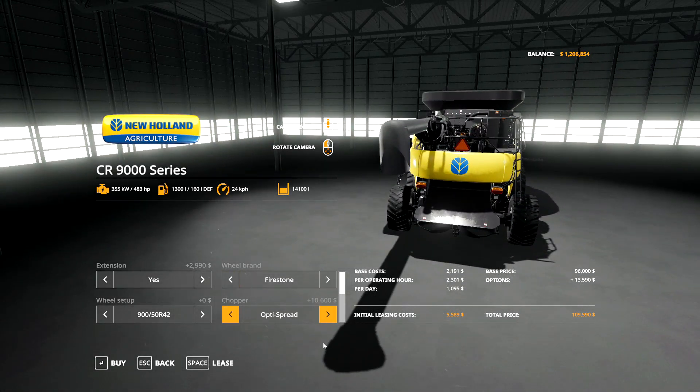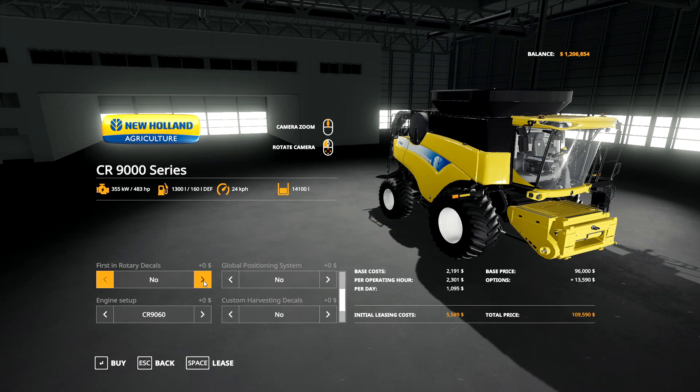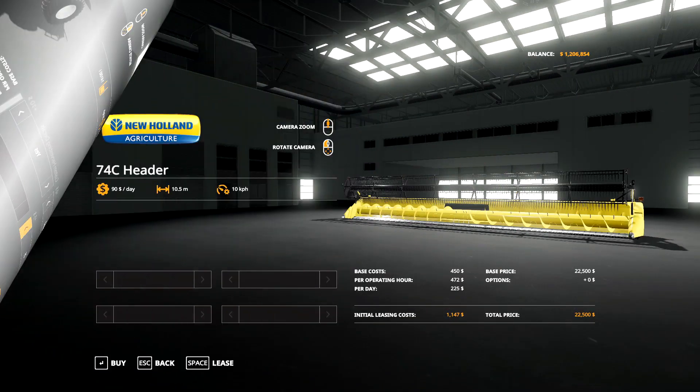For the chopper you have the option of the stock chopper or the Optus spread, which spreads it out a little bit more. For cosmetic options, you can put on First in Rotary decals or Custom Harvesting decals with the Custom Modding logo. For engine setup, you've got the default 360 horsepower, the 420 horsepower CR 9070, and the 483 horsepower CR 9080. Custom Modding has also included the ability to put numbers on the combine - they go all the way up to 25.